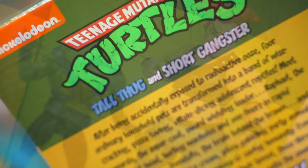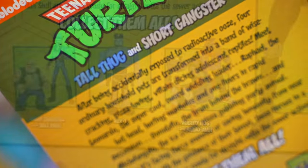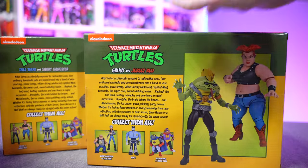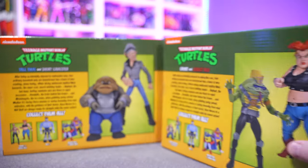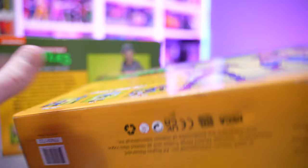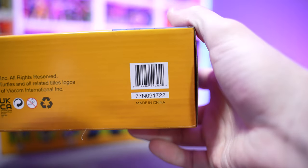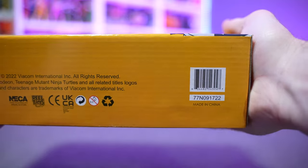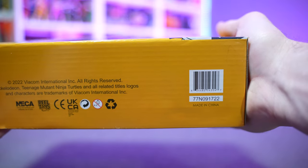Packaging looks like every other two-pack that's ever been released from NECA Toys. You got your glam shots on the side, your little cross-sell cards on the back, as well as accessorized versions of the characters on the back as well. Here is the barcode for Jersey Red and Grunt, and here is the barcode for Tall Thug and Short Gangster.